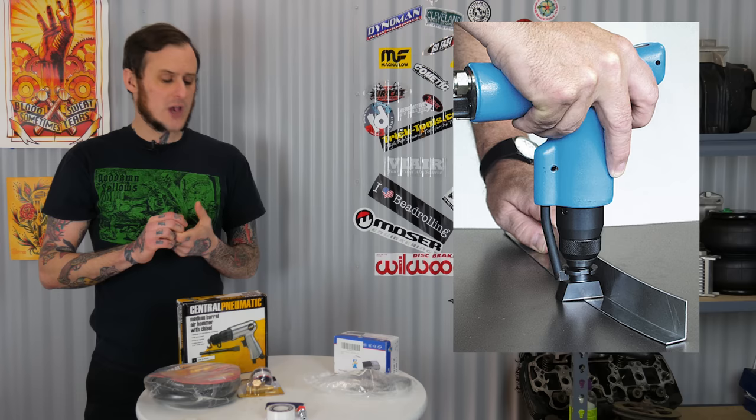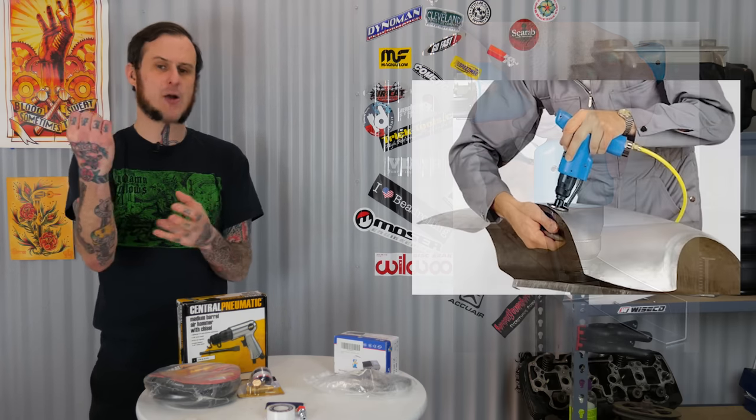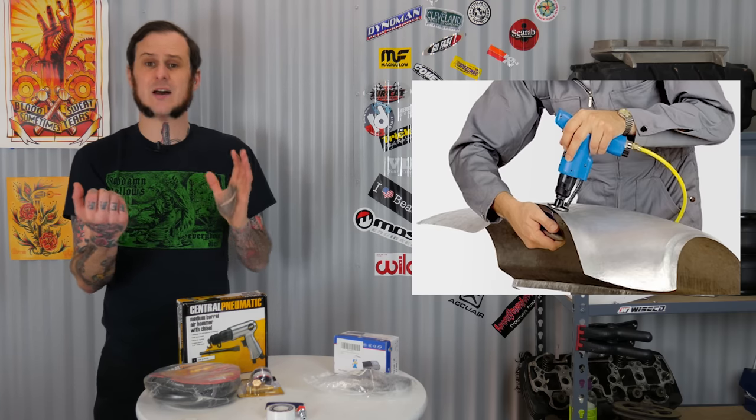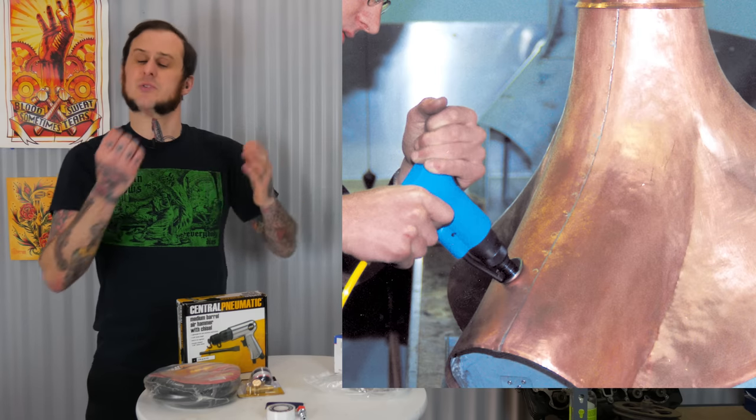When I'm referring to a hand planishing hammer, I mean a style like the Echol GL2 where you are the frame of the planishing hammer. You have a handheld power unit, a dolly or different dies you might use to back up the metal you're working with, and you function as the frame in between the two of them.